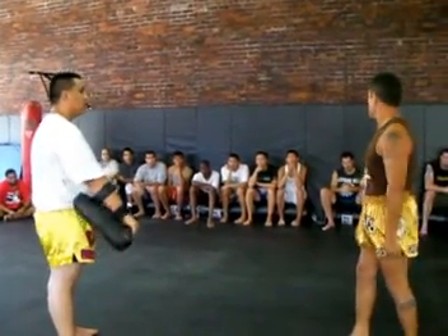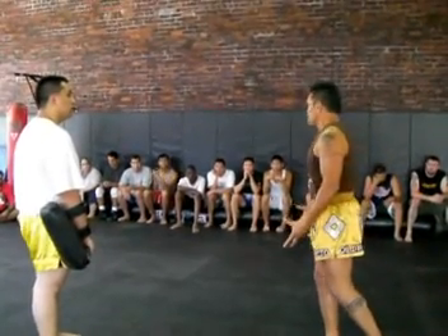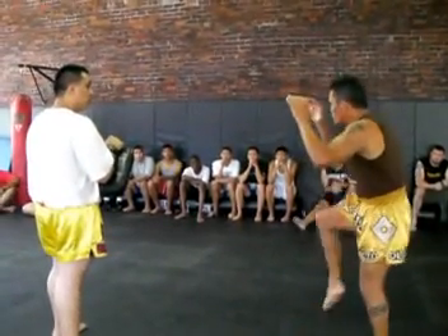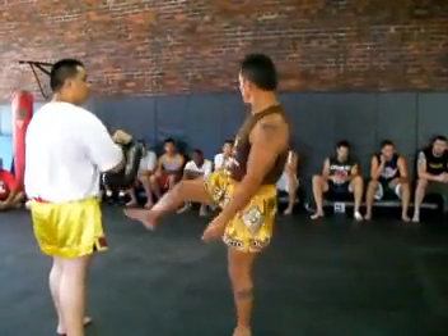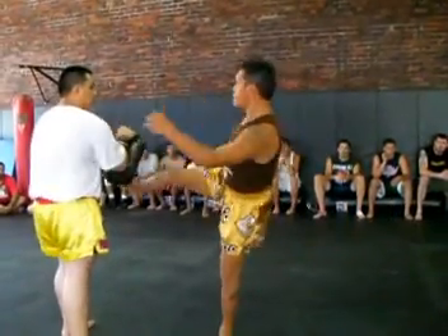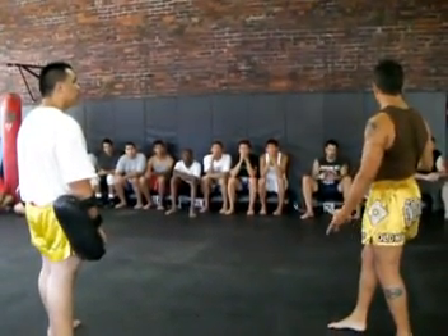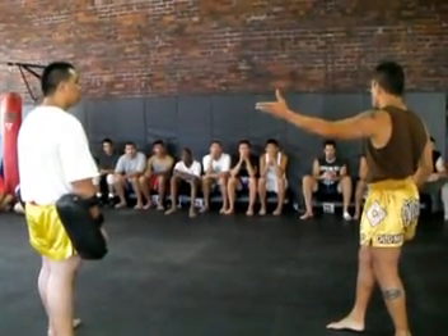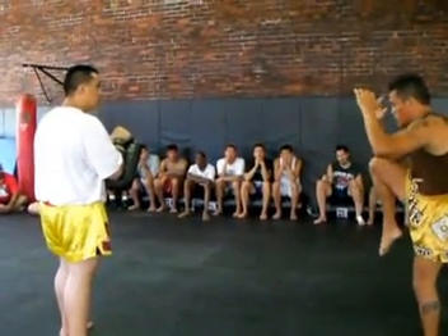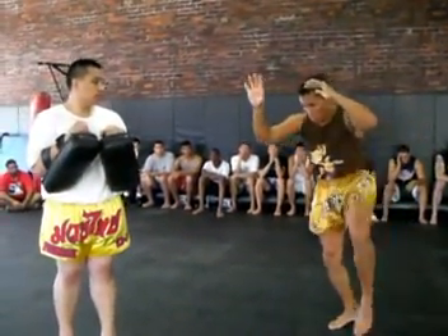We're going to talk about some other drills. Muay Thai 101 is you have to be able to lock, step, step, kick. You can practice that against the bag. From here — lock, step, step, kick. That way you're not kicking with your foot, you're kicking with your shin. You've got to practice that step. My shin needs to hit the right part. It's good to be cautious — block here, step, step, kick. Same with the other side. Block here, step, kick.